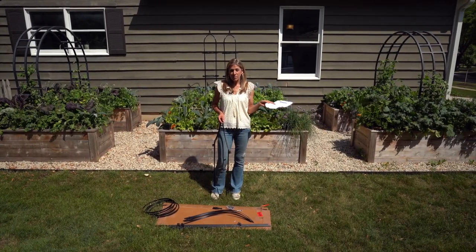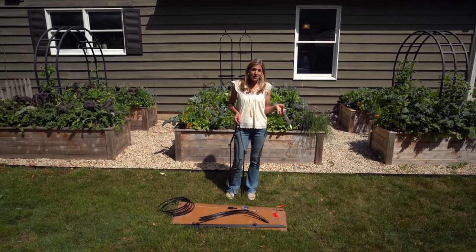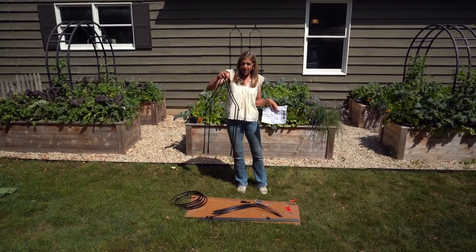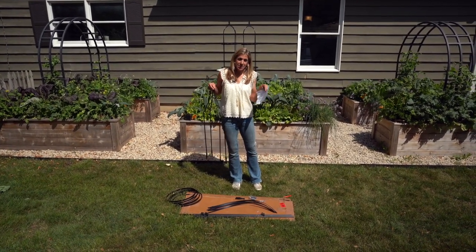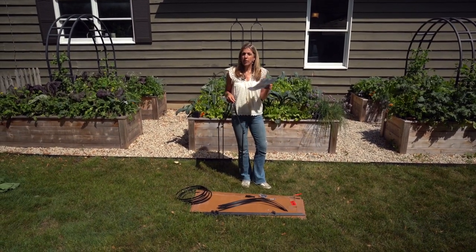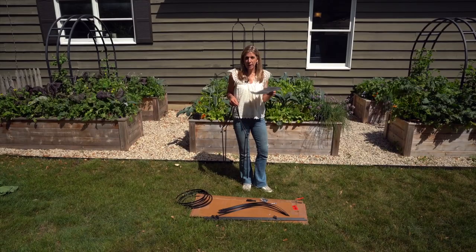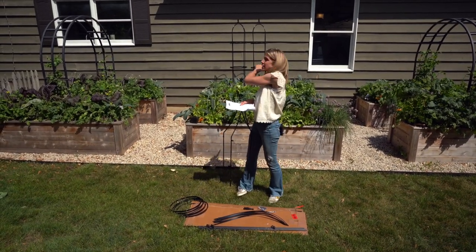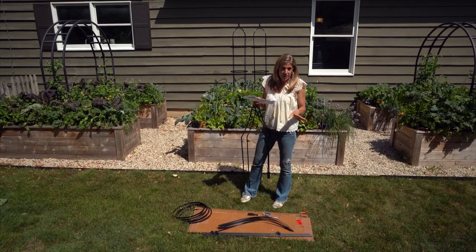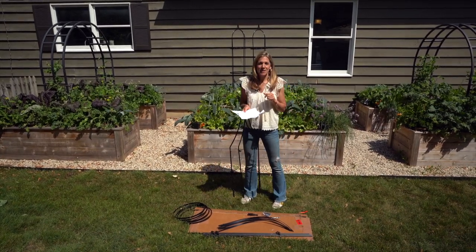Hey guys, in today's video I'm going to do one of my least favorite things to do, honestly. But I love the results, and that is putting together one of our Gardenary trellises. Today we're going to put together an obelisk trellis, which is so awesome for growing all the vining things in your raised beds. I have two obelisk trellises behind me and I'm about to add like four more. But this is a totally different design, and I think you're going to love it. So let's get started.